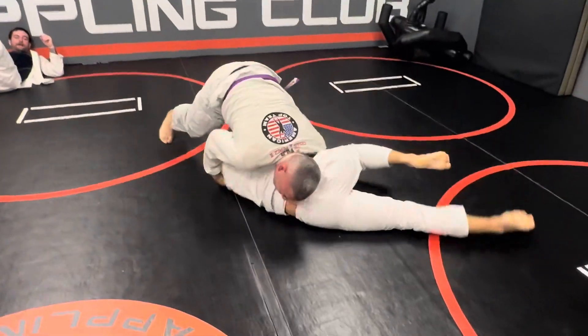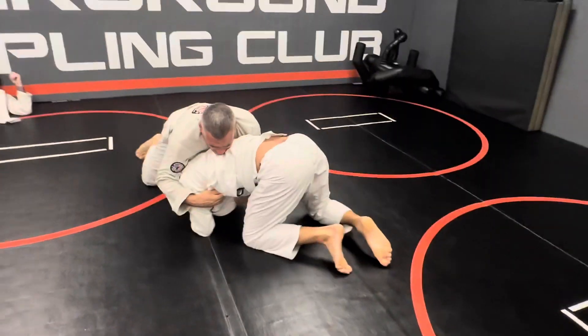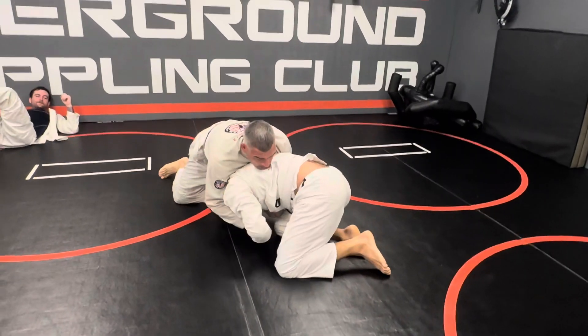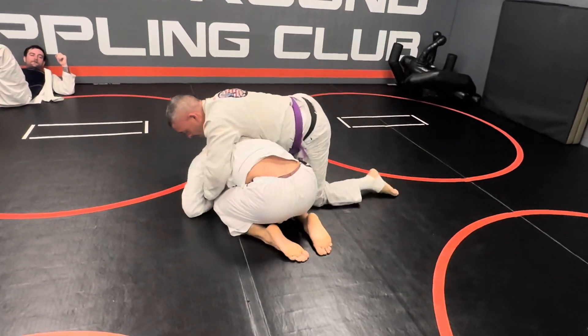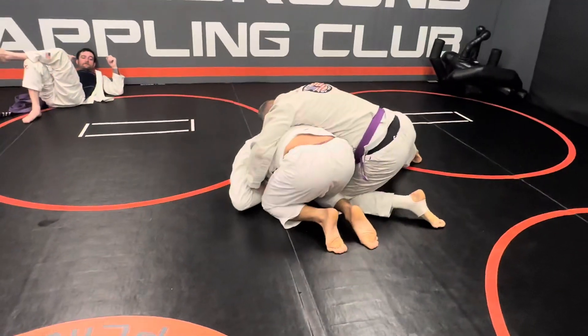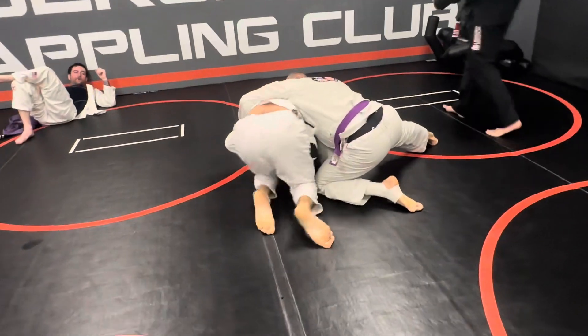Belly down. Belly down. Turtle position. He's going to try to rotate — cover your back. You're going to have to replace. Two more. Raise your right hook underneath.